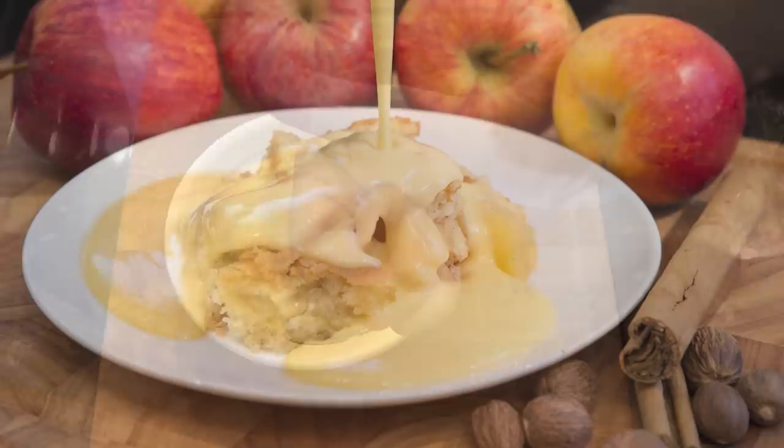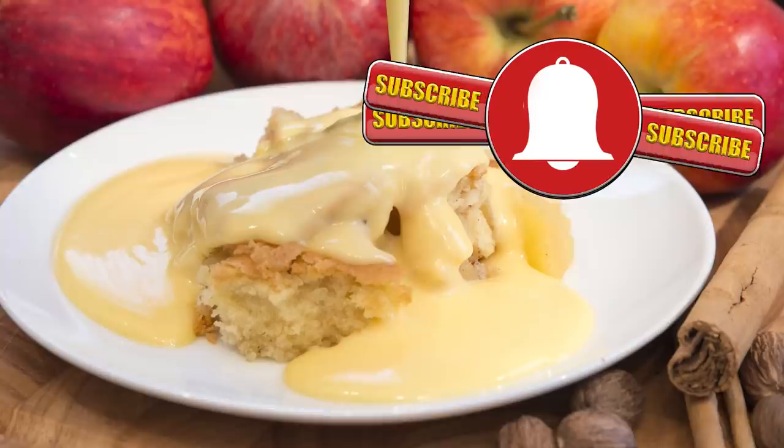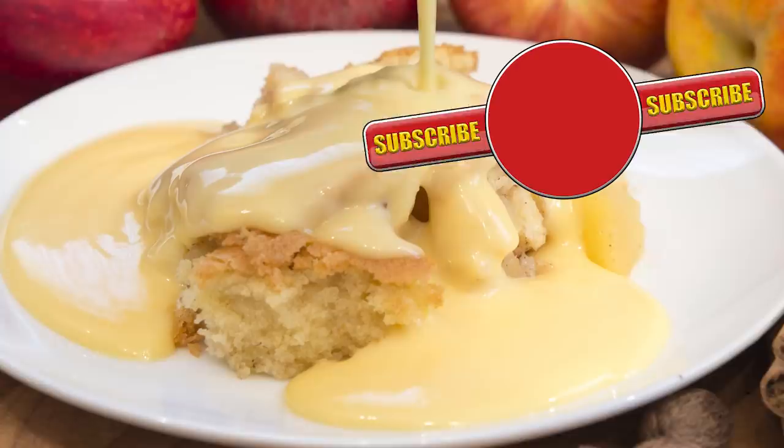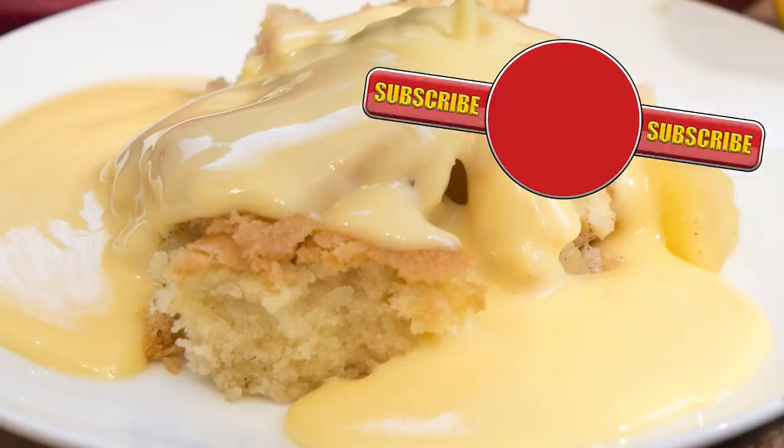Thank you again for watching. Please like, share, comment and subscribe by hitting the circle above. If you do subscribe, activate the bell icon next to the subscribe button on my channel page and by doing that you'll be automatically notified every time I upload a new video. In the meantime, here's a few of my other videos and playlists that you may want to watch. So until the next time, be safe in the kitchen and bye for now.